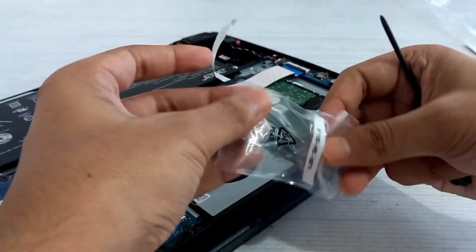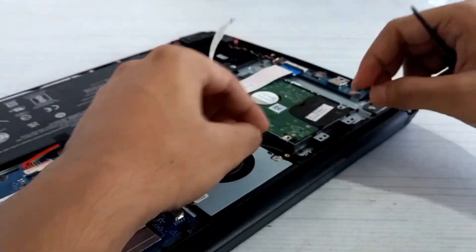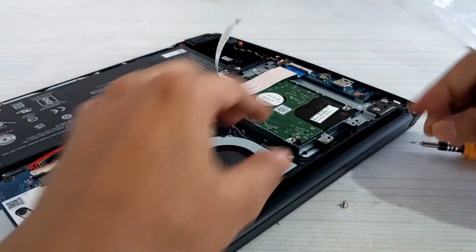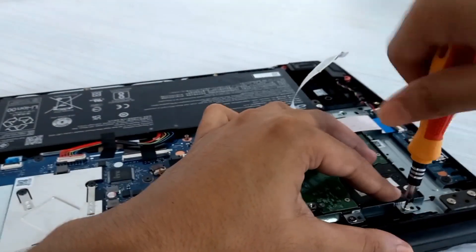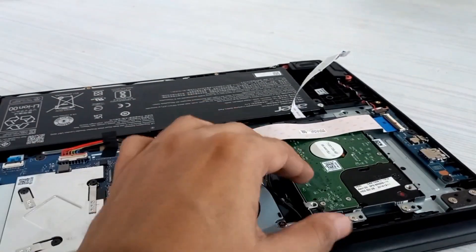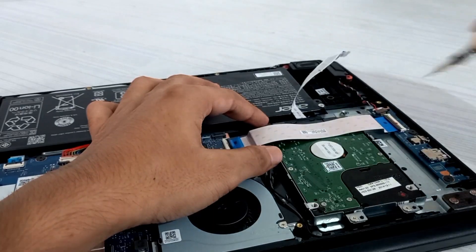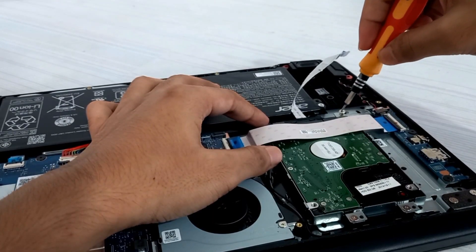I bought this laptop six months ago — if you want to check out the unboxing, the link will be given in the description. It has a 250 gigabyte SSD pre-installed, which is not enough, so I decided to install an extra HDD from my old laptop.